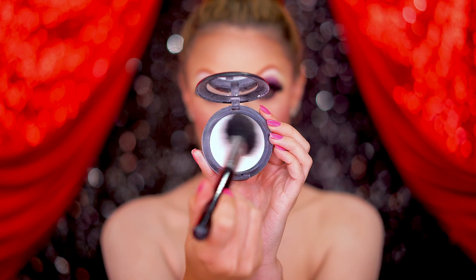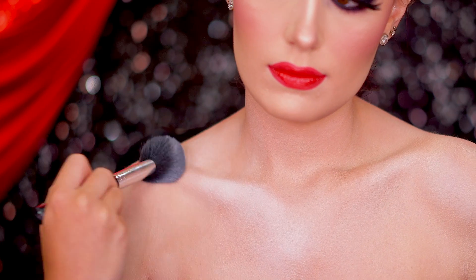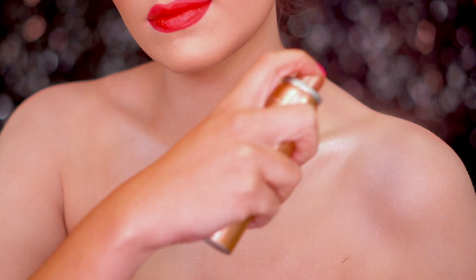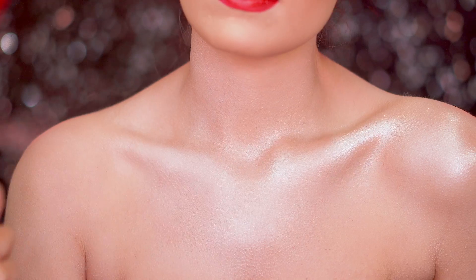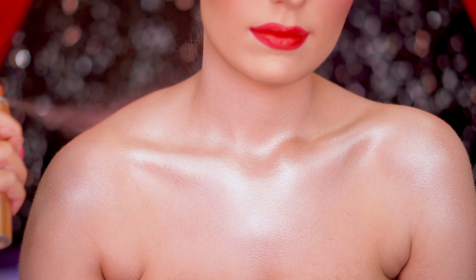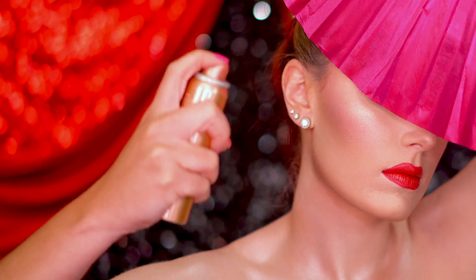I'm using this matte powder to match my body to my face and then adding some highlight to the collarbones and chest area with this highlighting spray. A little extra on the face too — we love highlighter for this look!